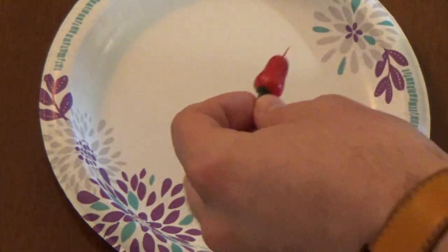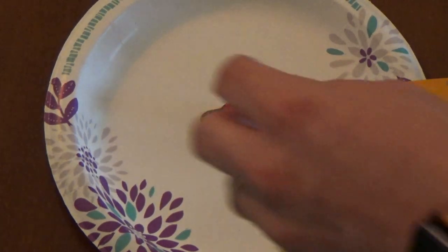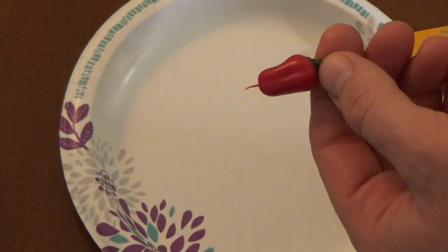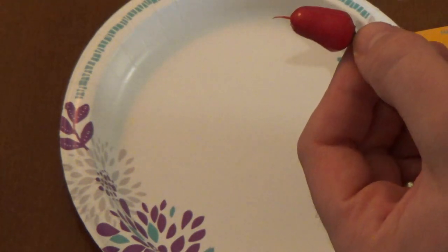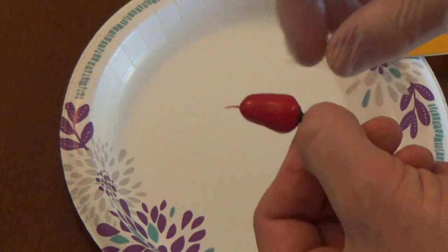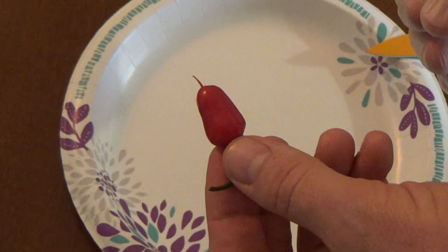I'm going to hit you with some hybrid pepper facts so that you know what to expect when you're crossing your own peppers. This pepper is smaller than I wanted — attributed to probably two factors: growing inside a small crappy hydroponic system, whereas it would probably be a tiny bit bigger if it were outside. Secondly, it has traits of both parents. The ghost pepper is a little bit stockier and shorter than the jalapeño, and the jalapeño is a little bit longer, so it's kind of meeting in the middle in terms of size.